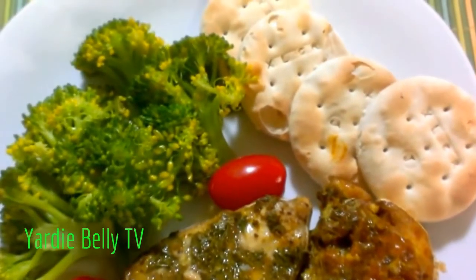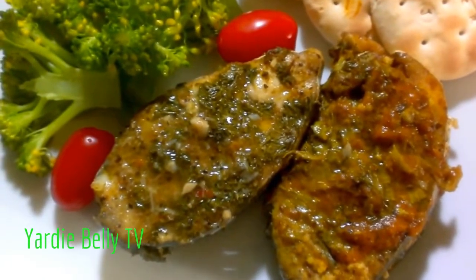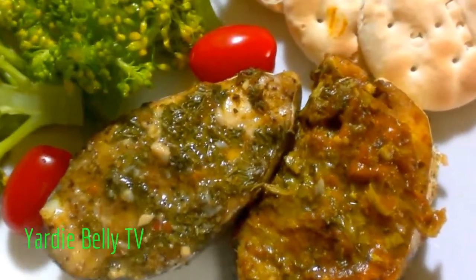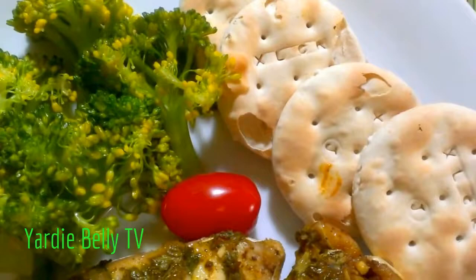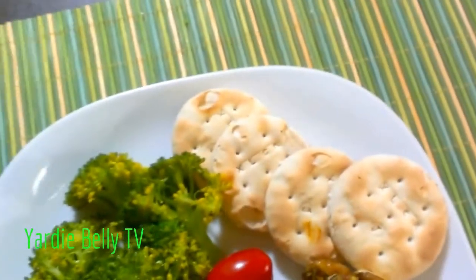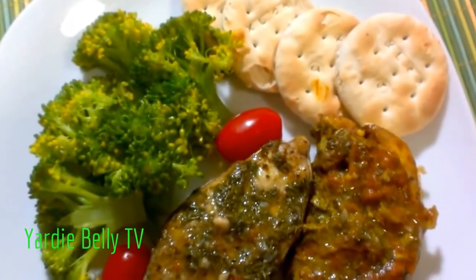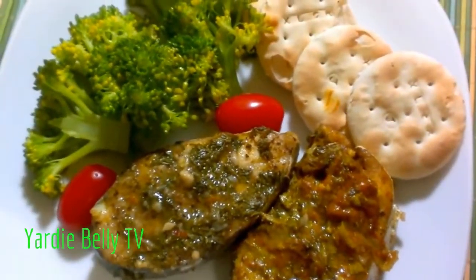Here you have it — that's dinner for us today: lemon pepper broiled fish and curry masala broiled fish, served with some steamed broccoli and a couple of Excelsior water crackers. Two little crackers for too much fish — we need the whole bag! All right guys, simple today, nothing big, nothing over the top. Trying to go a little healthy. Be sure to share what's happening in your kitchen, and until next time — bye!